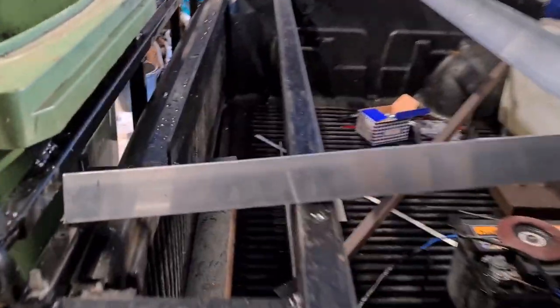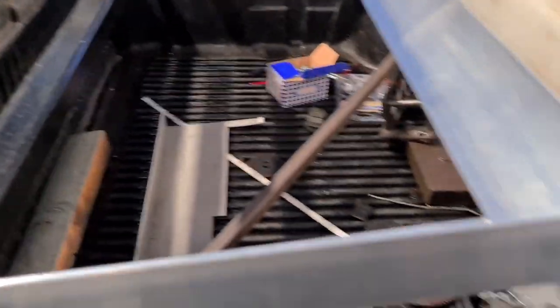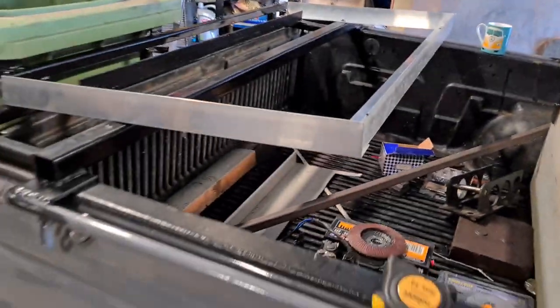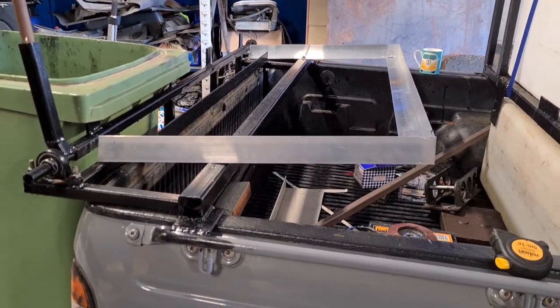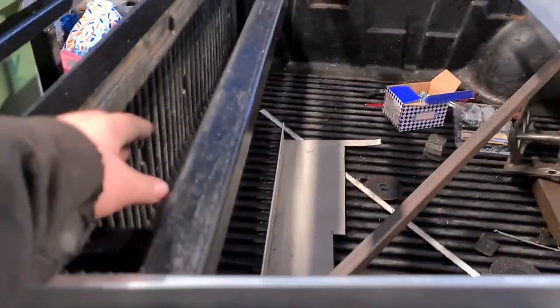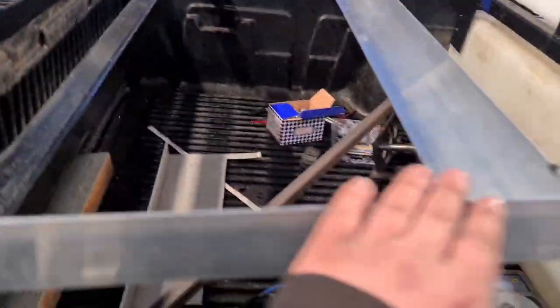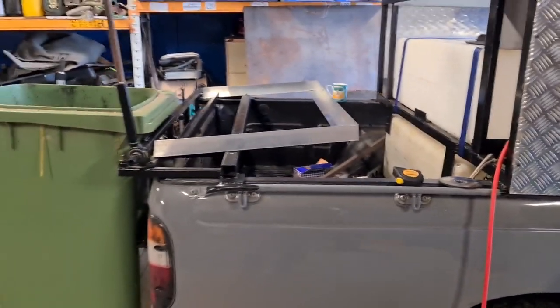We've done a stop on here so the bins don't end up flying over. Now working on an aluminium catch tray for all the rubbish and water — there'll be a tank under there with a drain. We've put a fall on it so everything falls down that way. Cheers for watching guys.